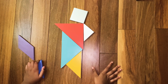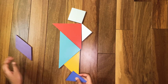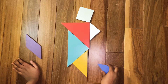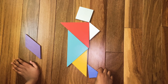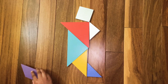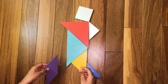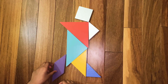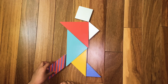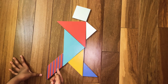Now we are going to make the foot of the person running. Assemble the last small triangle like this to assemble the foot. Now we are going to make the other foot of the running man. Assemble the parallelogram like this.